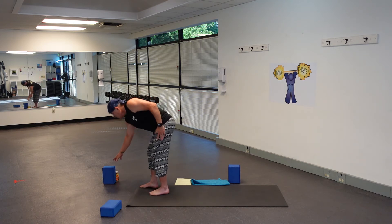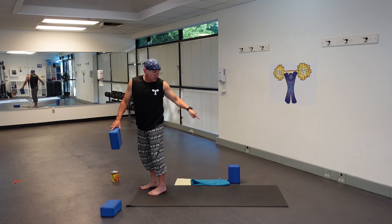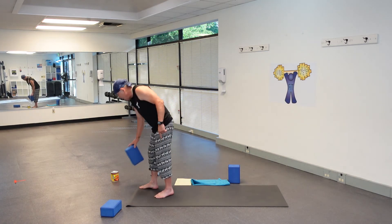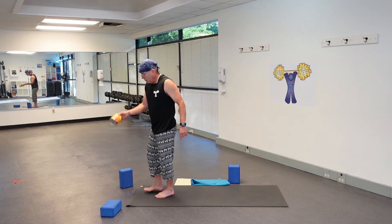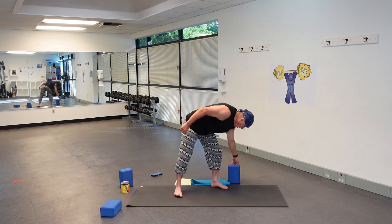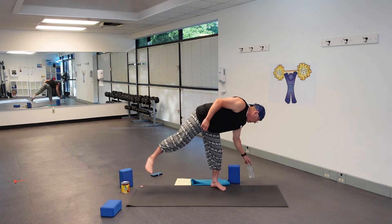I'm going to give you a little note on blocks. If you have blocks, put them on each side of your mat. We will be using them. If you don't have blocks, a can will work, or even a water bottle with water in it, so you have the weight for foundation.